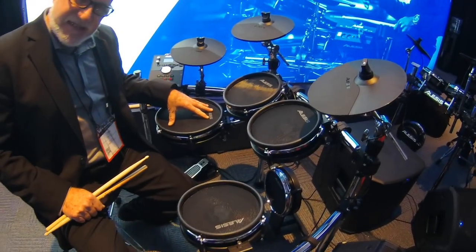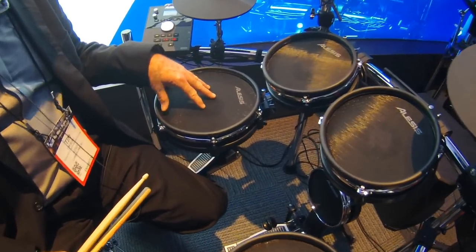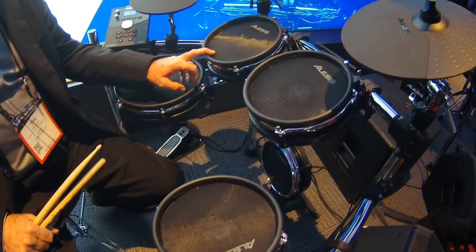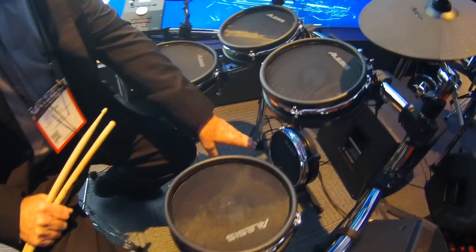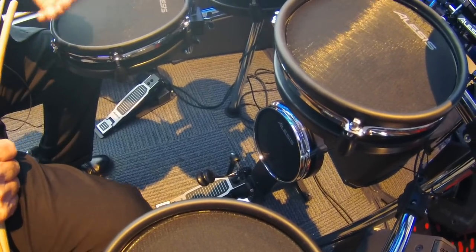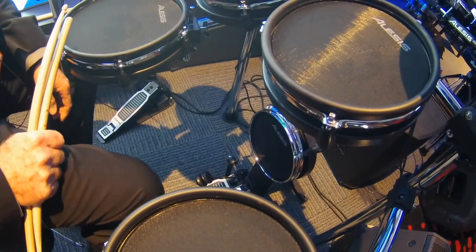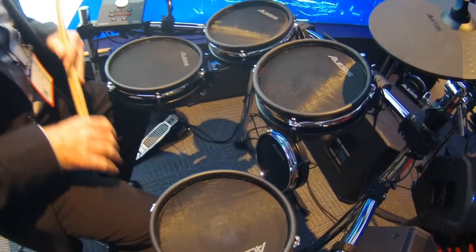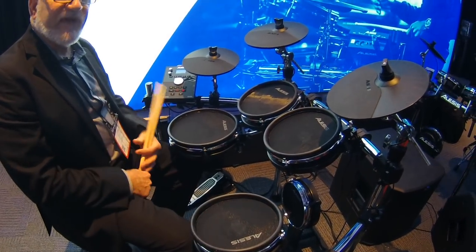The sizes of the pads are: you have a 10-inch dual zone all mesh snare, three 8-inch dual zone tom-toms — they feel really good and fit in really nice. And you have an 8-inch mesh kick drum, which is really nice if you use a double pedal, so you can do your double bass and play crazy blast beats as fast as you want. Really nice mesh pads that you can adjust with a real drum key.